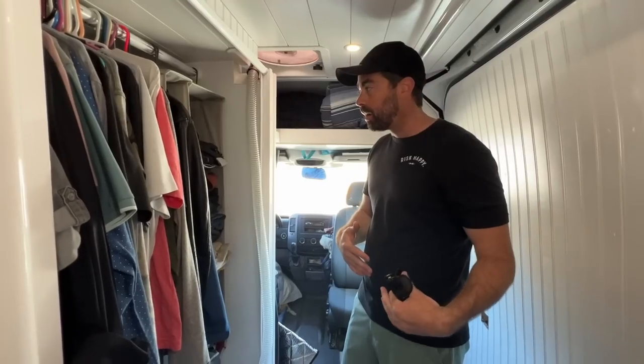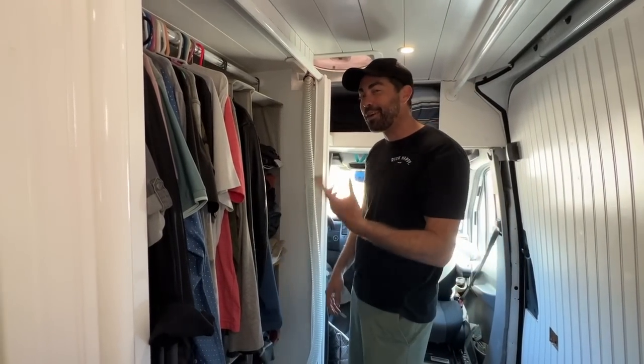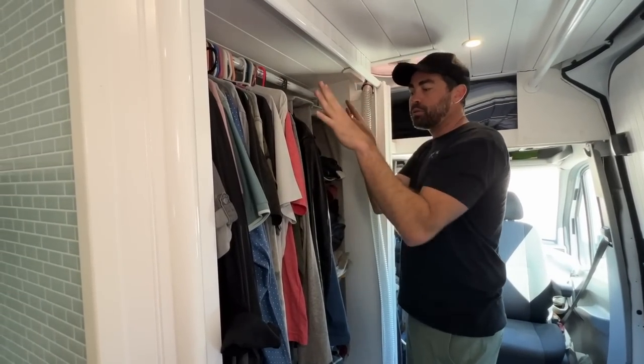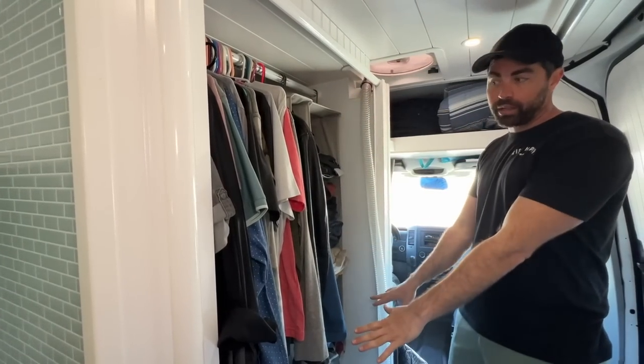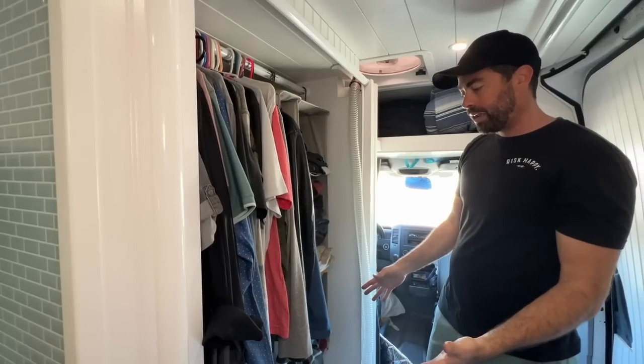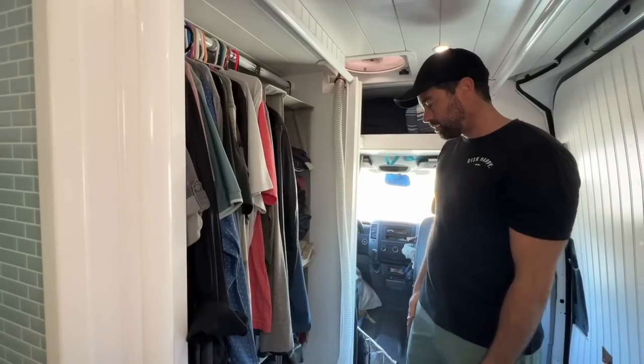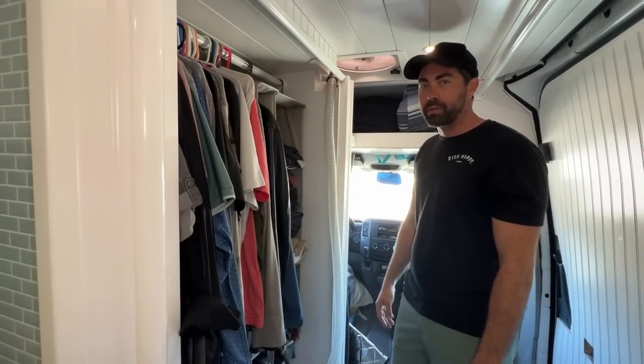The pride and joy for me is having a big shower with hot water. That doesn't look like a shower. Most people don't think of it, but if you know, you know. I actually have a hanging rod in the shower, so it doubles as a closet and toilet space. It's a big space — I wanted to be comfortable when I shower. I'm 6'3", 200 pounds — I'm not a little guy. So it was really important for me to be comfortable.